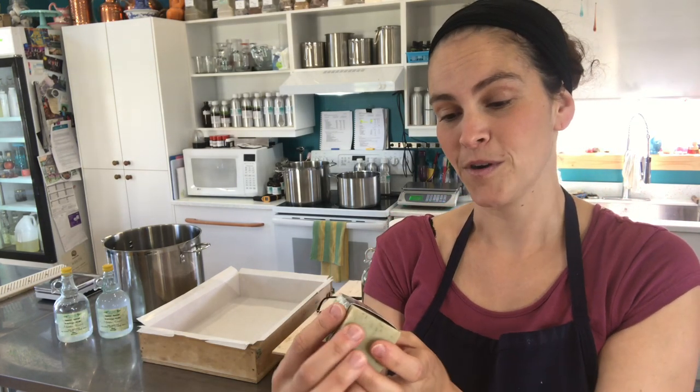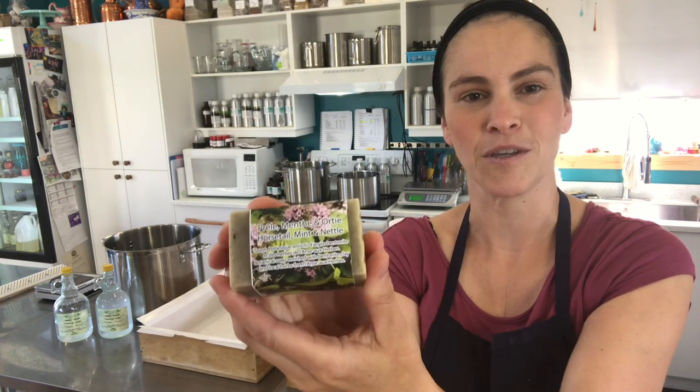Hello everybody, this is Ariane Arsenault from La Fée de la Mer, handmade soaps in the Magdalene Islands, Quebec, Canada. Today I am going to show you how we make our horsetail, mint and nettle soap.